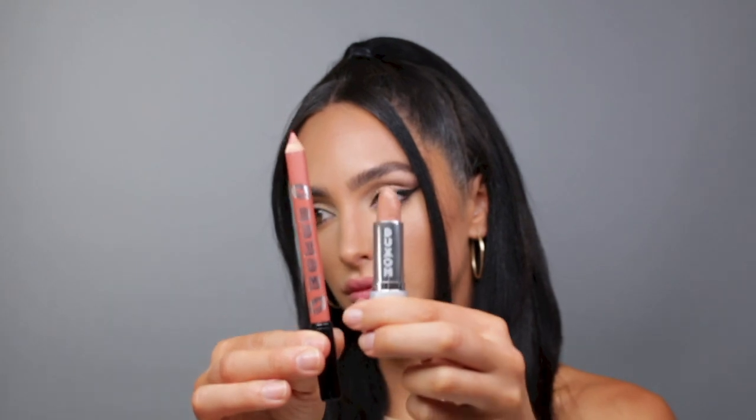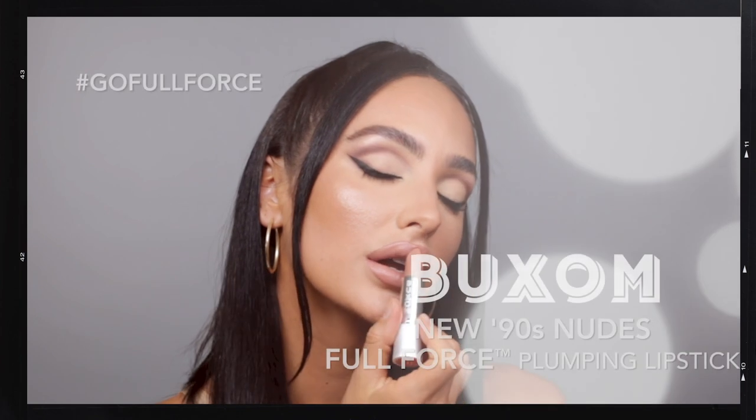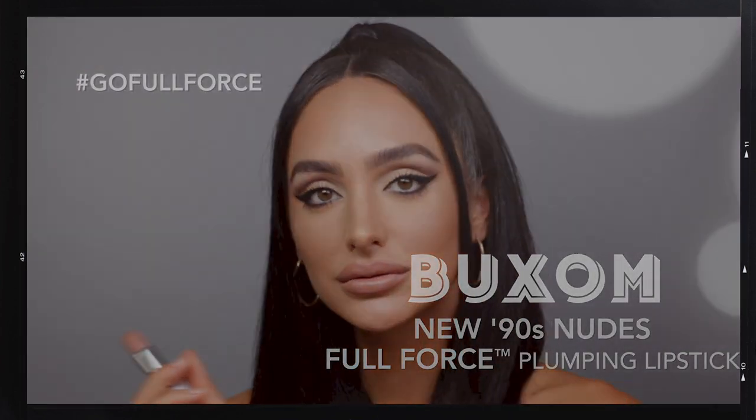For the third 90s lip look, I'm going for a softer nude this time. I'm taking the shade Incognito Plumpline Lip Liner to lightly line and define the lips, starting with the X technique to shape and define the lips, then applying the shade Fly Girl Full Force Plumping Lipstick from corner to corner for a silky smooth application that feels comfortable all day.